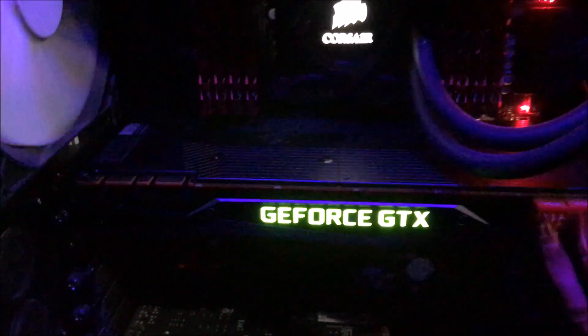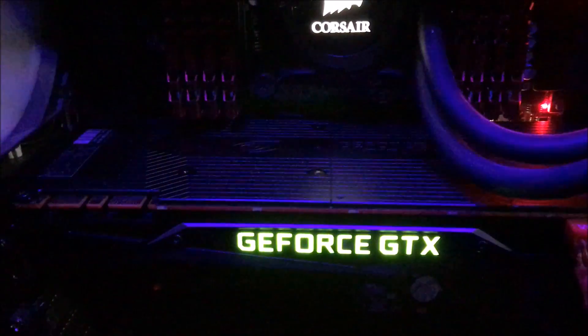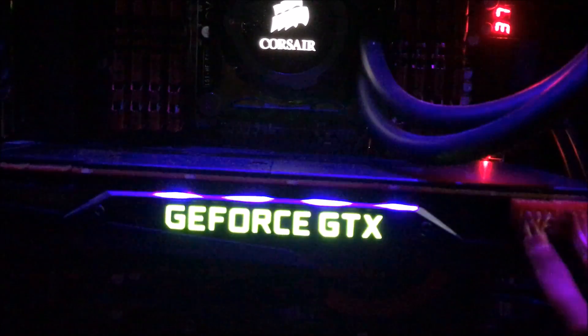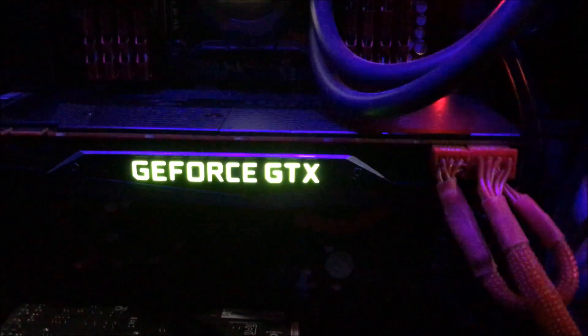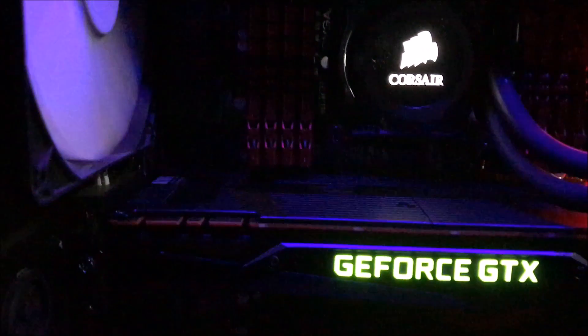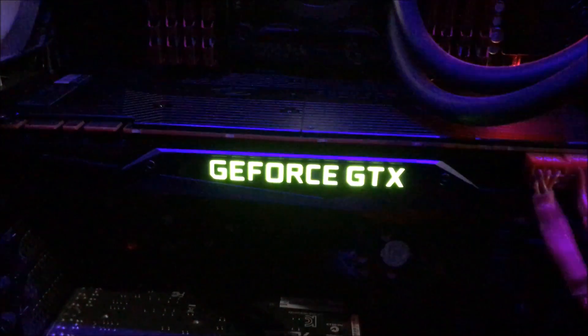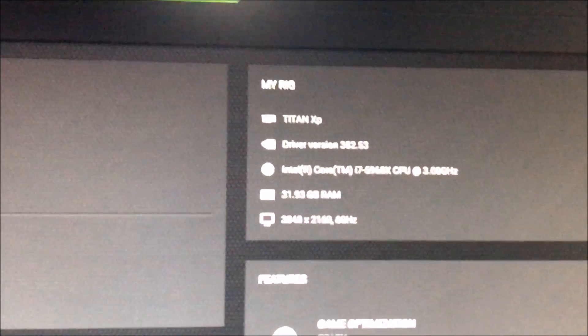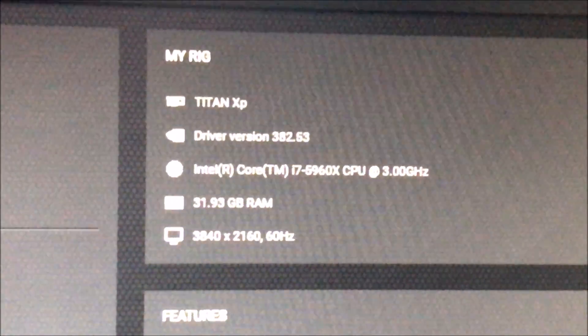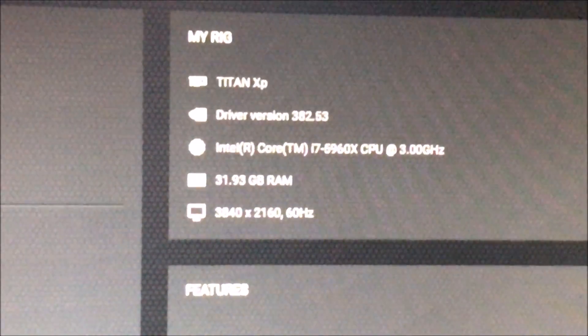All right guys, here's the card in the system. Just want to show you — it looks cool, glowing green. Typical reference Founders Edition style, nothing to write home about on that. And there it is — the Titan XP in the system, and we are ready to rock and roll.